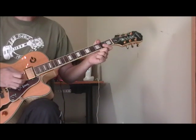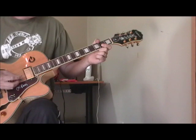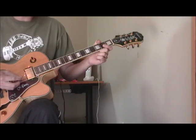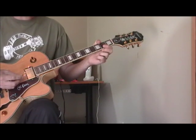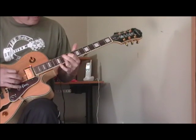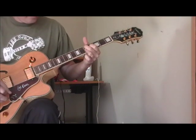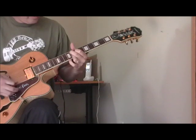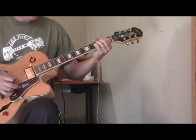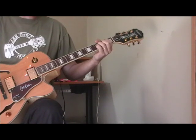Let me start off the lesson by showing you one of the introductions that T-Bone used in a song called Love is a Gamble. I always really like this — it sounds great and it's relatively easy to play. Let me play it for you one time and then I'll break it down. That's just a cool, cool way to start off the song.